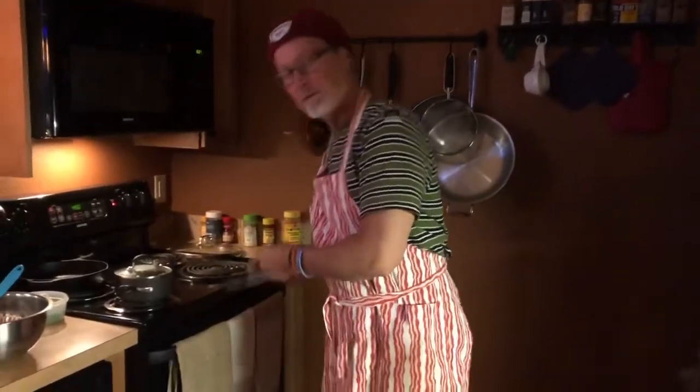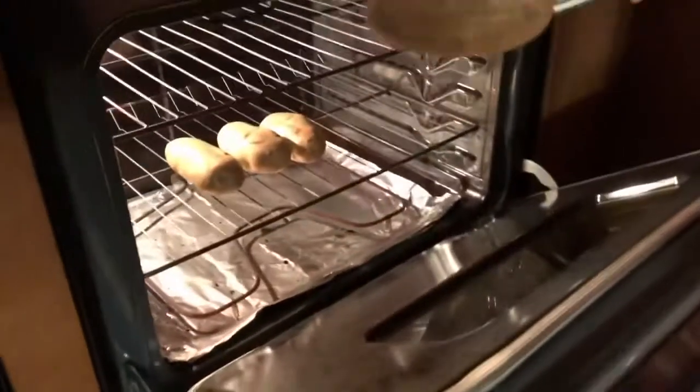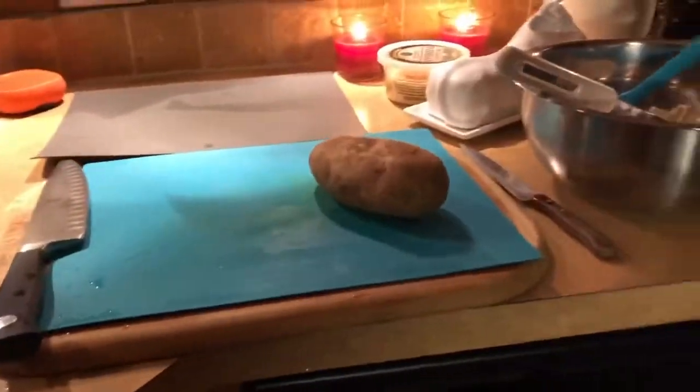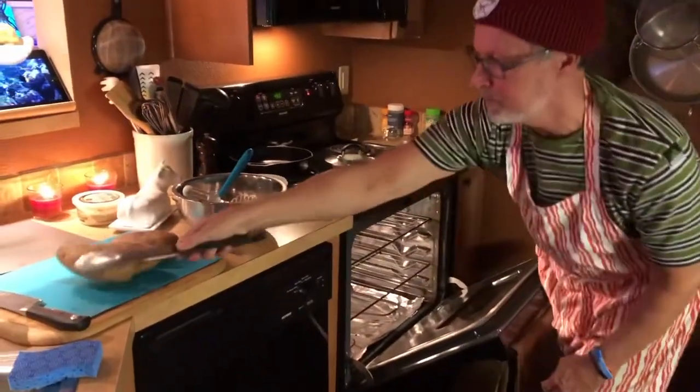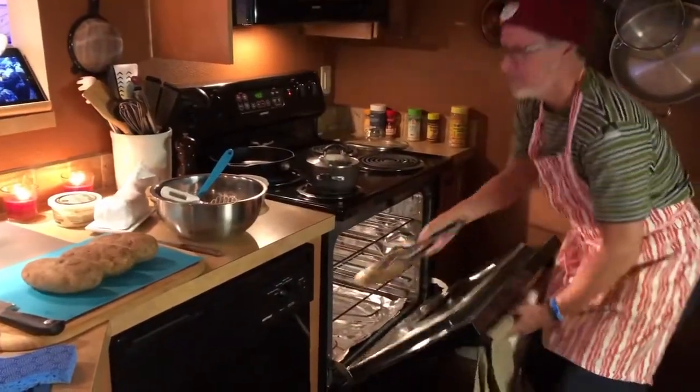It's been one hour. Our potatoes are in there — we're going to take them out. We've done nothing so far, which is awesome. One potato, two potatoes, three potatoes, and four. We just got our potatoes out of the oven.